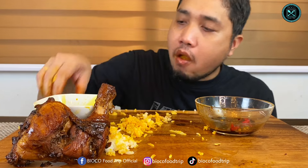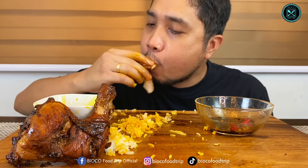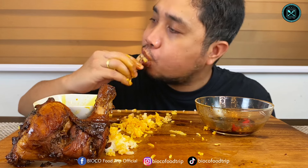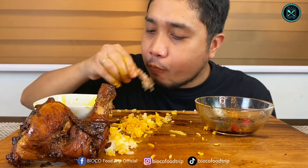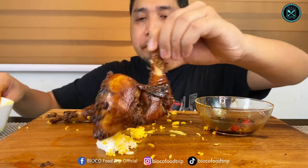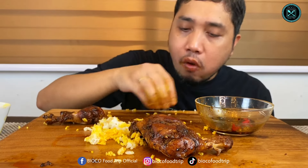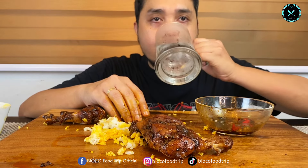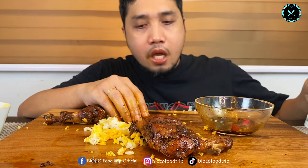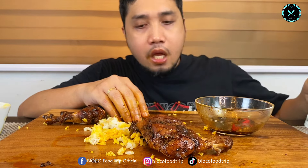I love you guys. I'm so happy eating this — the cheese is so nice. I am so hungry.